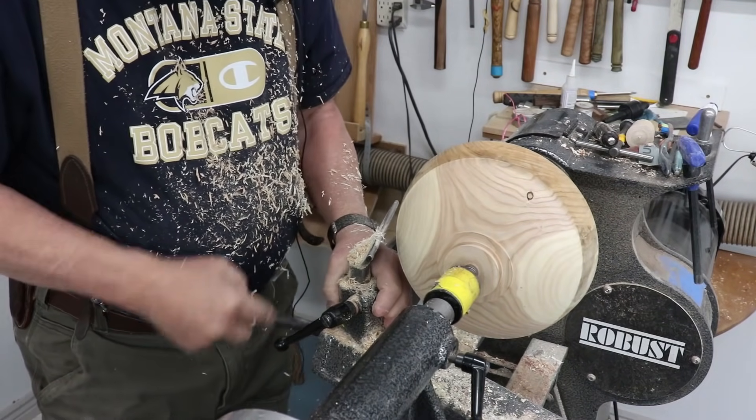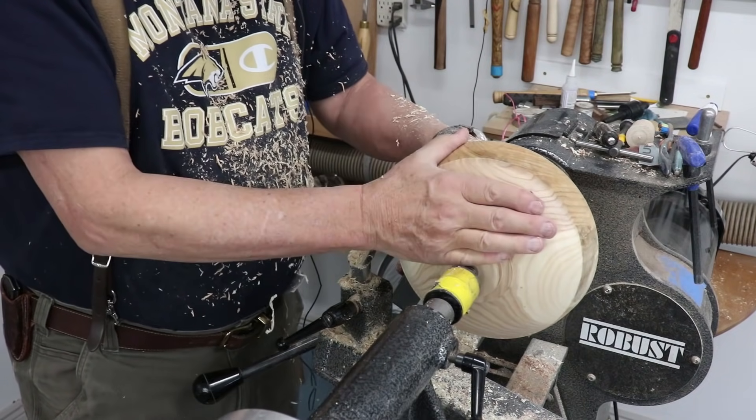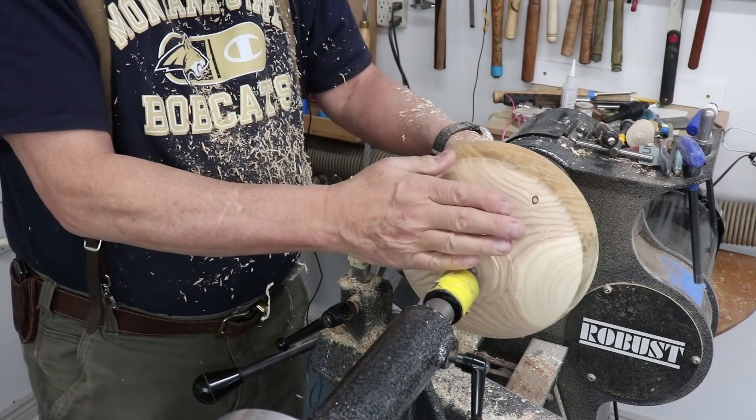I'm going to deal with the rim here. I can go back — I'm going to reverse this another time to work on the outside. And that's my process.